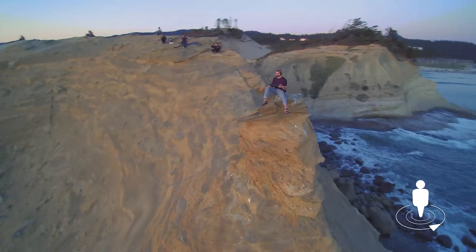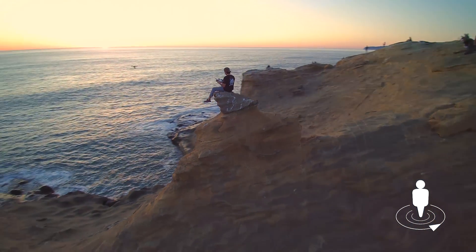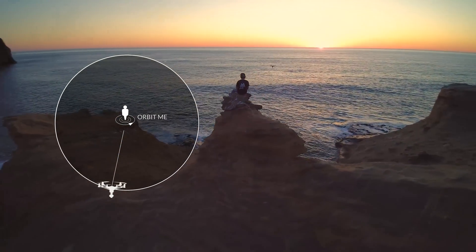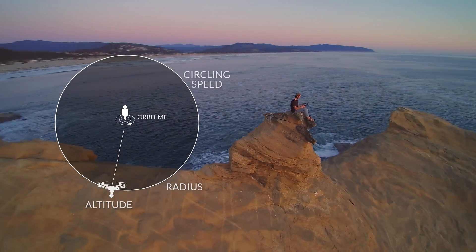In Orbit V mode, the Typhoon H flies a circular path around you, keeping the camera trained on the pilot for a wraparound shot. When in Orbit V mode, you can manually adjust the Typhoon's circling radius, altitude, and circling speed.